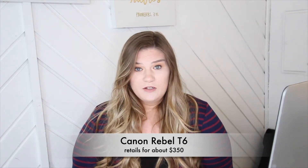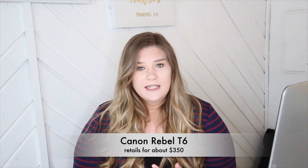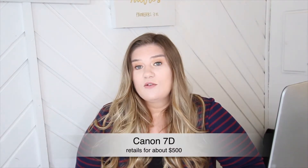The ones I would recommend starting with: the Canon Rebel T6, which retails for about $350 — a great beginning camera. If you want a little better quality and have the budget, I'd recommend the Canon 7D. It's a really good starting camera, it's a crop sensor — which I'll explain in a minute — and it retails for about $500.